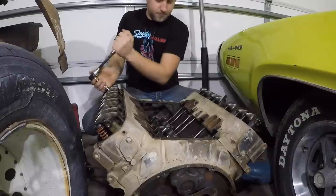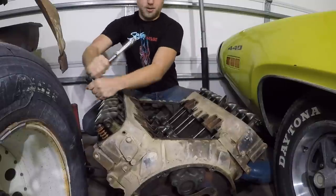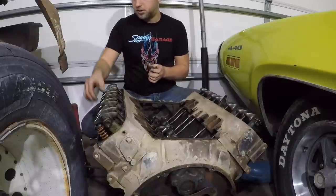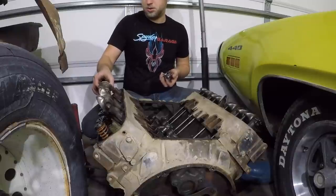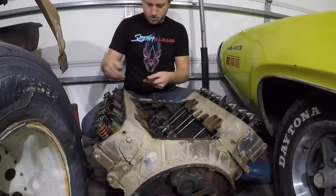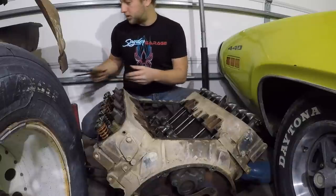It's a shame that this engine cannonballed like it did. Would have liked to have used it, but you know, it is what it is — what are you gonna do? Makes me wonder if it lost the seal, lost oil pressure, and then everything just went downhill thereafter. These are probably usable. Let's take out what's left of our push rods — these ones seem pretty straight. Yeah, the six that are left on this side of the engine are pretty straight.